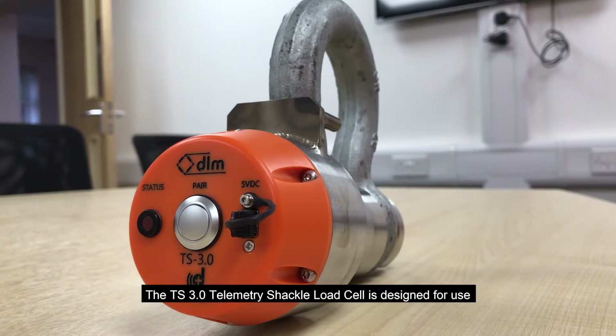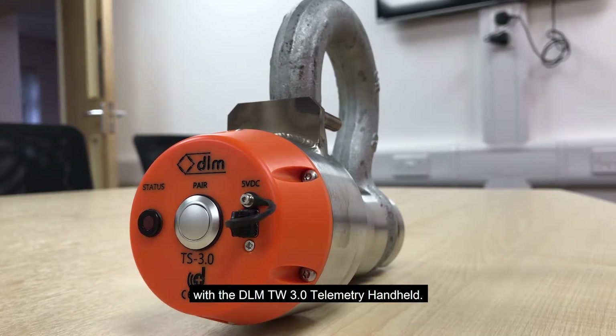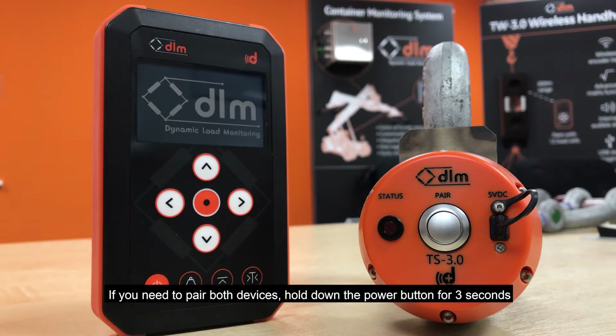The TS3 telemetry shackle load cell is designed for use with a DLM-TW3 telemetry handheld. If you need to pair both devices, firstly hold down the power button for at least 3 seconds.